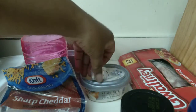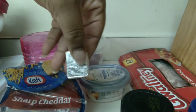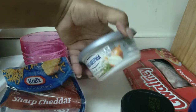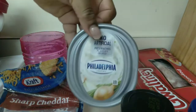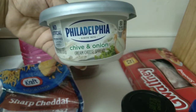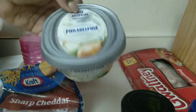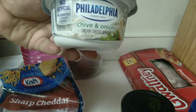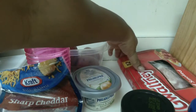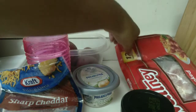Now I have my minced garlic. I haven't been using garlic in a while because I didn't have the minced kind and didn't feel like cutting it up. I also have my beef bouillon cube and onion and chives cream cheese — if you can't find that in your grocery store, you can use regular cream cheese and just add onion powder and chives. And of course I have my chives and my bacon. Let's get started.